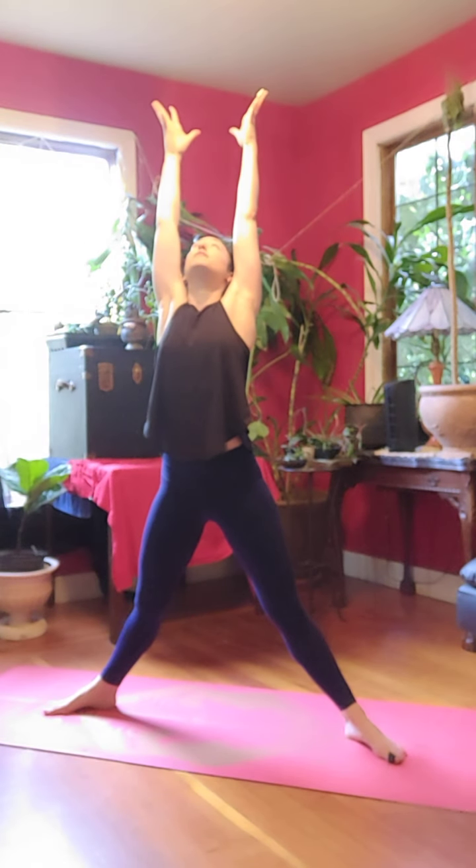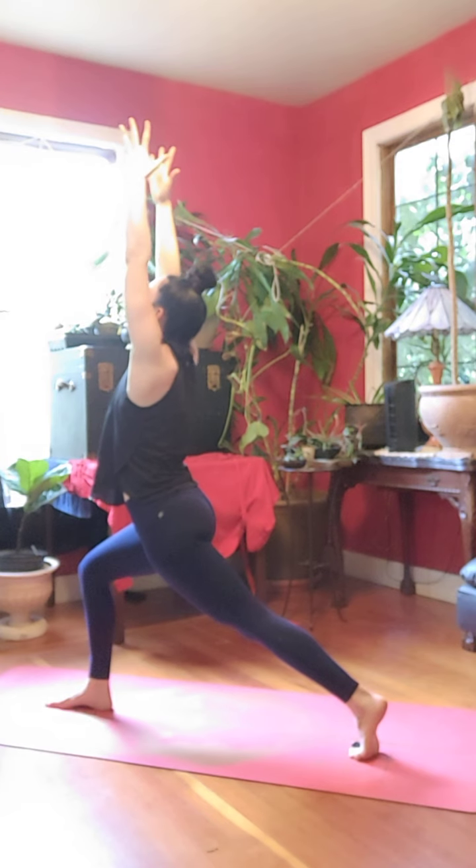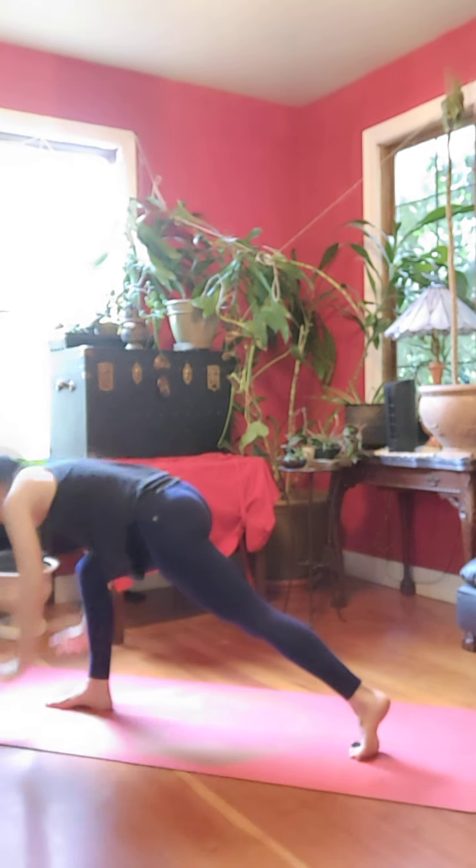Inhale, everything reaches up. Exhale, back to goddess. Inhale, sweep your left arm with your right, crescent. Exhale, chaturanga.